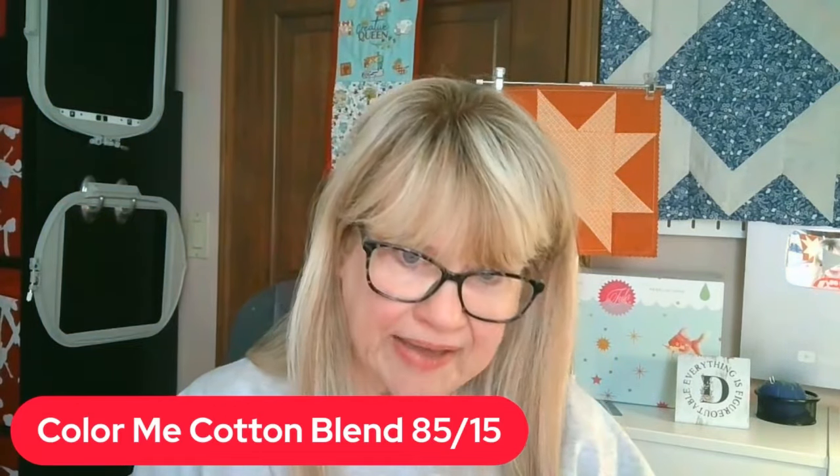I took it out of the package and I was thrilled. The name of this batting is Color Me Cotton — it's called Color Me Cotton Blend, and it is an 85/15 blend. That's what you should ask for when you ask for this batting. I'm recommending it for the Build a Quilters year-end quilt — this is what I'm going to use. You can use any batting you like, but if you're looking for a good, well-priced, quality batting, this is what I'll suggest.